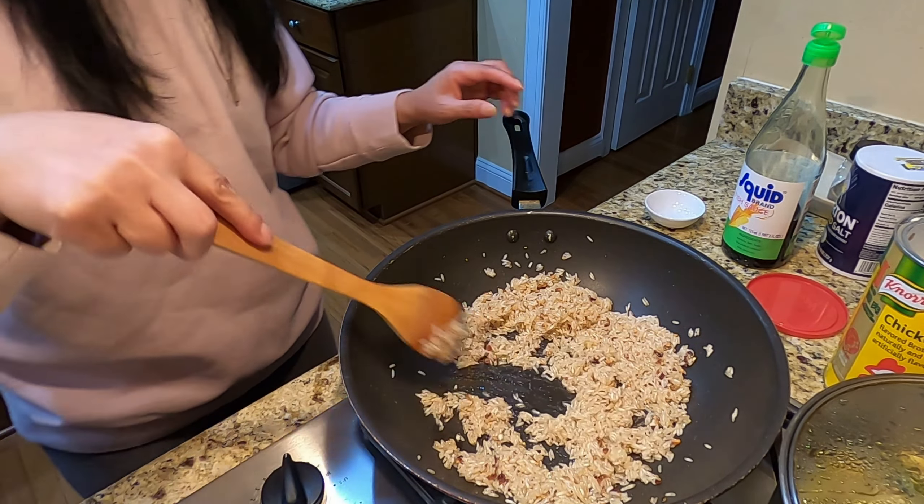So I'm just sautéing the rice for the seasoning to get into the rice grains, and then I'm going to dump it into my rice soup. Right now it's all done, so you can put it into your rice soup — here is my pot right here.